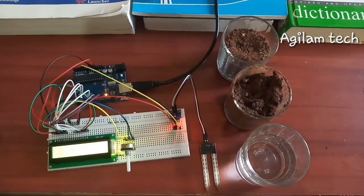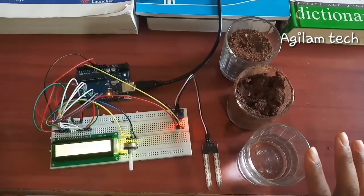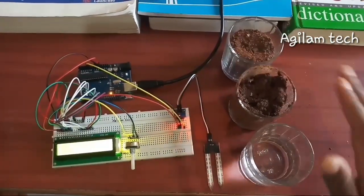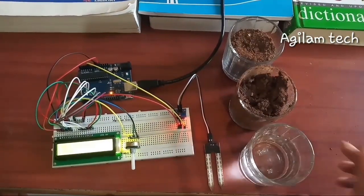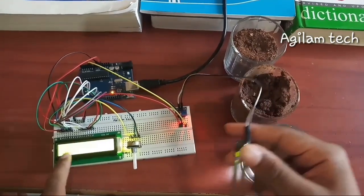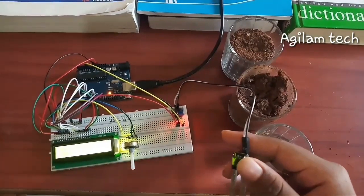For this experiment I have taken three types: dry soil, a little bit wet soil, and finally water. The display is showing 'not in soil' — that means it is not connected in soil yet.